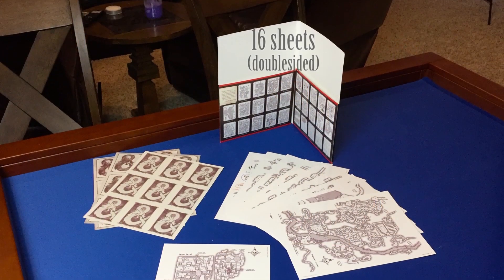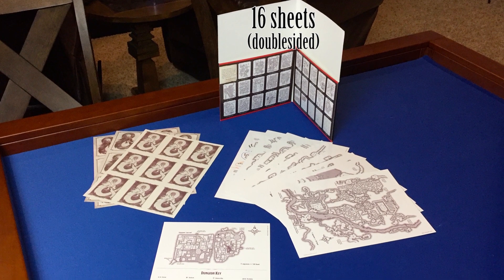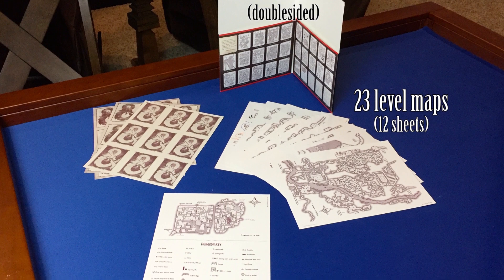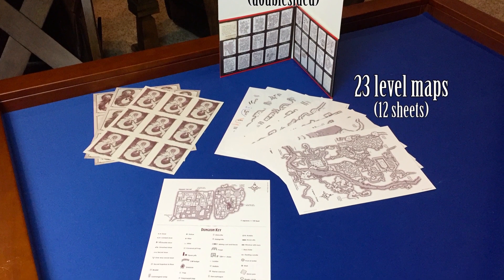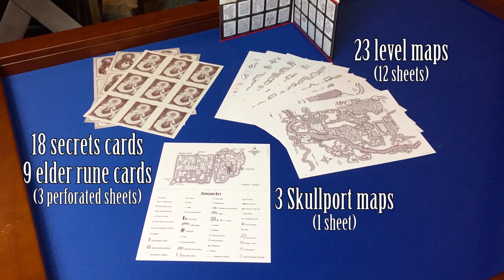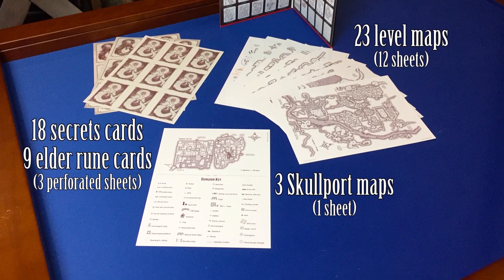This comes with 16 card stock sheets designed for dry erase markers that includes 23 maps of the Undermountain, each one representing a different level of the dungeon. It also has 3 maps of Skullport, the city under there. You have 18 perforated secrets cards and 9 perforated Elder Rune cards.